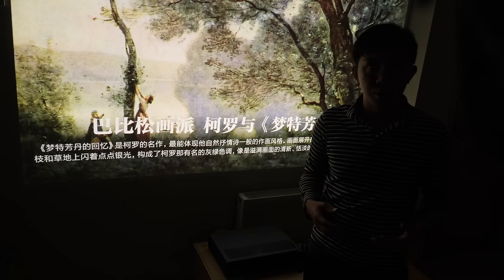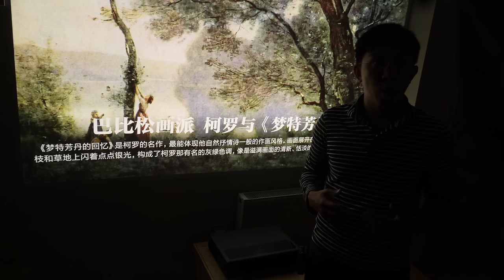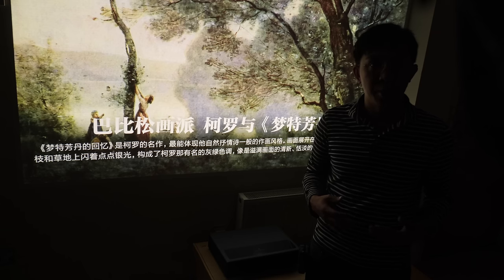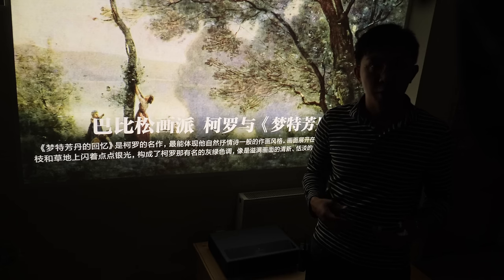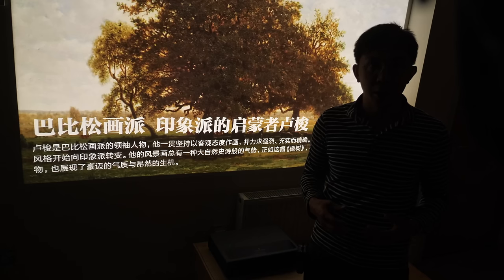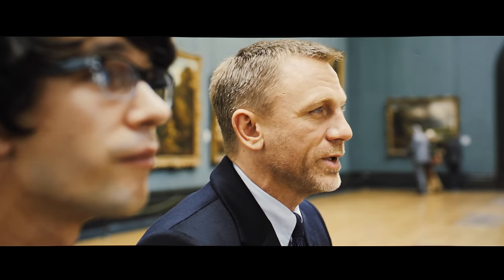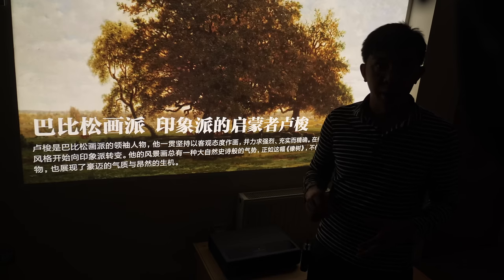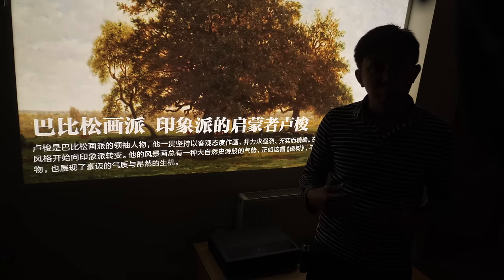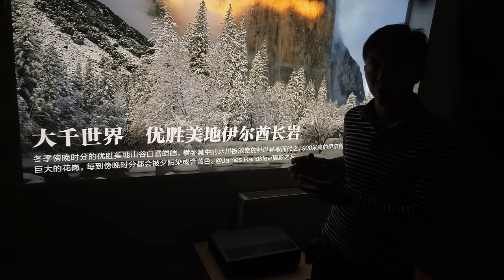In terms of calibration controls, the projector offers only a single-point white balance adjustment, accessible by setting colours to custom. Surprisingly, this worked very effectively to align the greyscale to the industry standard D65 white point, allowing colours including skin tones to look more natural than out of the box. If you purchase this projector using our link in the YouTube description below, we will email you the calibrated settings we arrived at on our review sample.